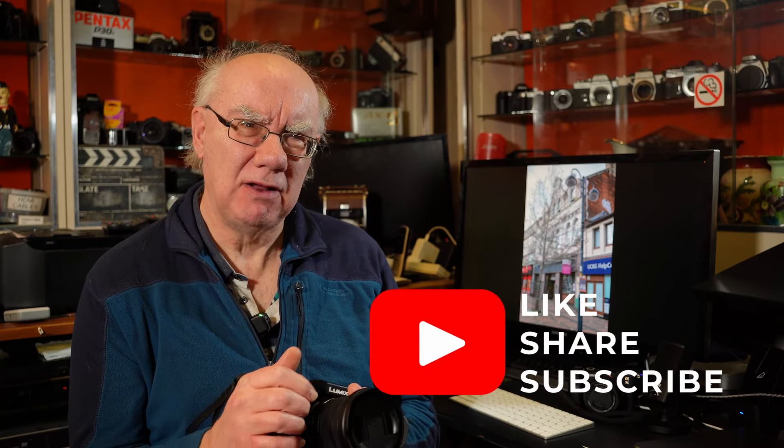So there we go — that's the Panasonic 20-60 f/3.5-5.6 L-mount kit lens. Hope you found that useful. Please subscribe to my channel if you haven't already, hit the like button if you enjoyed the content, and don't forget to check out these images on the Flickr site. Cheers for now, thanks, bye.